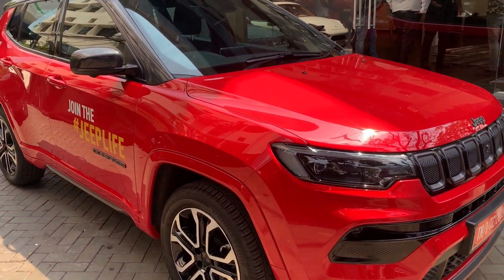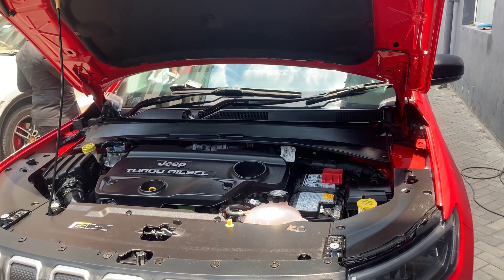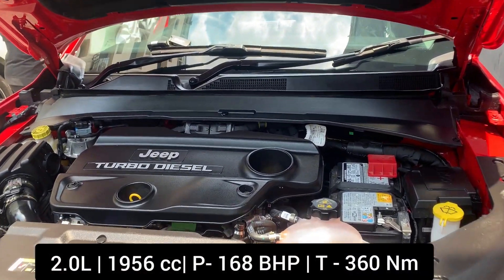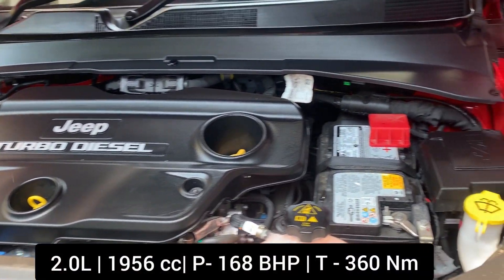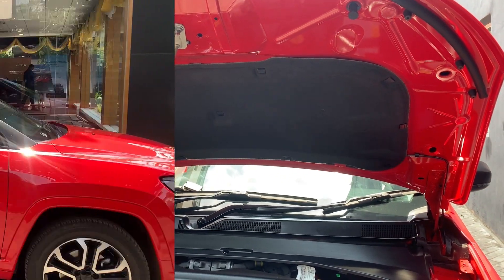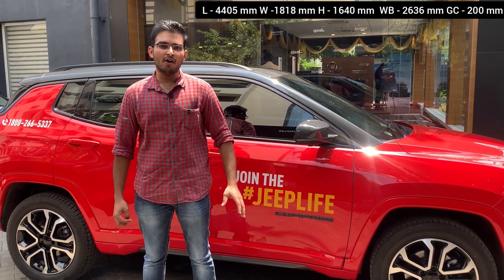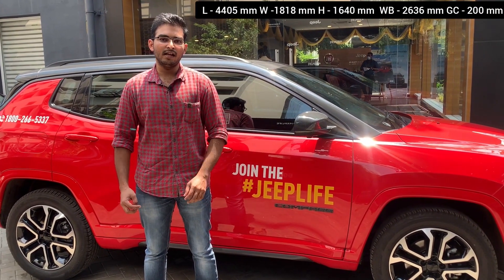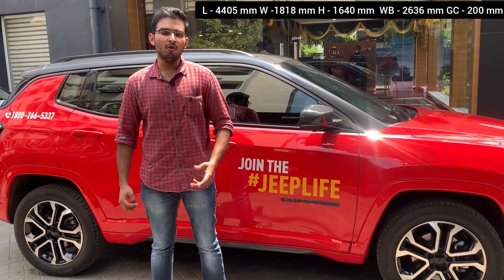Under the hood, we have a 2-liter turbo-diesel multi-jet engine with good insulation. The side profile dimensions are: length 4.4 meters, width 1.8 meters, height 1.6 meters, and ground clearance of 200 mm.